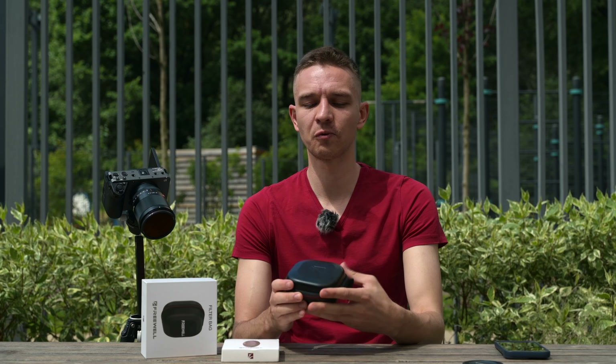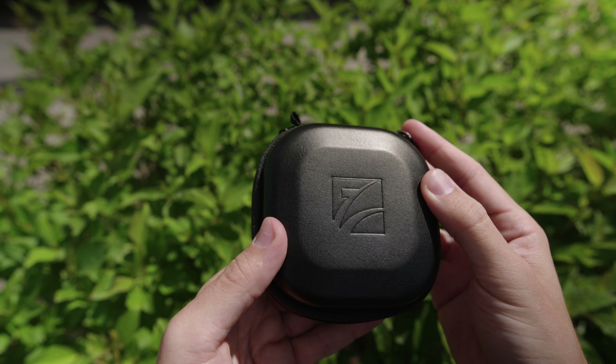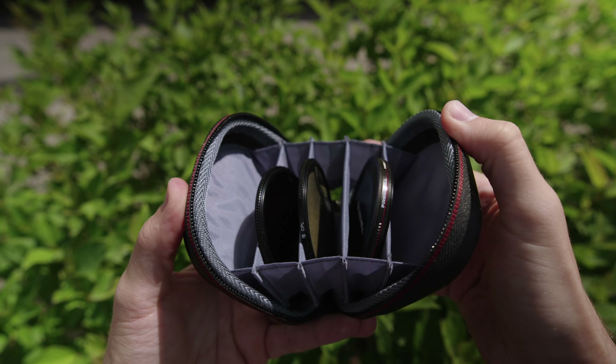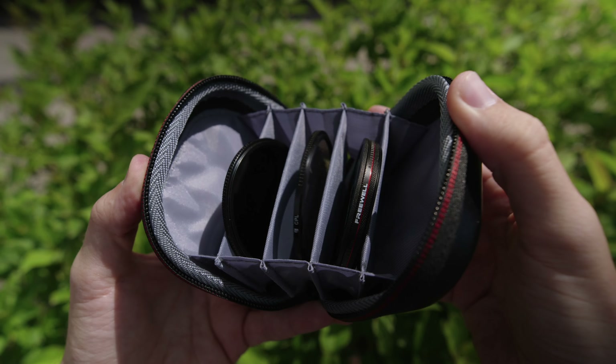Let me show you the Freewell case. Here it is. It has five dividers so you can store five different filters. It fits up to 82mm filters, but right now I have 67mm filters because the Nikon camera with the 28-75 lens uses 67mm, as does the Viltrox lens.